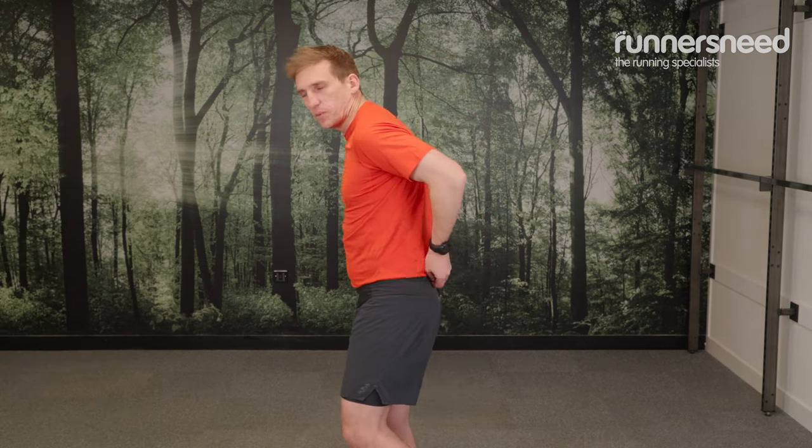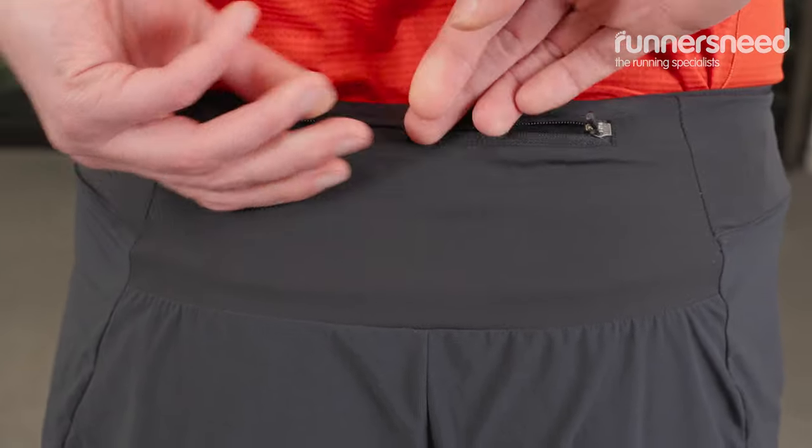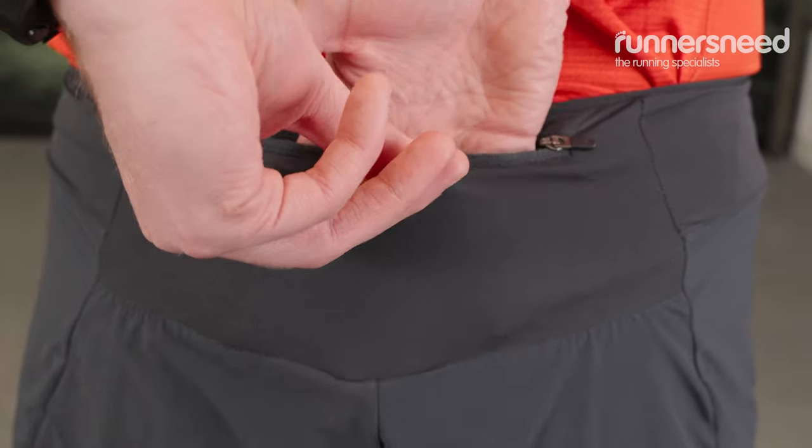As well as the front pockets, there is a rear zipped pocket. That would be good for more valuable items, so maybe some cash in there or a card in case you come into any trouble.